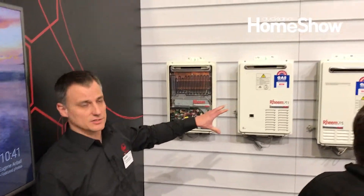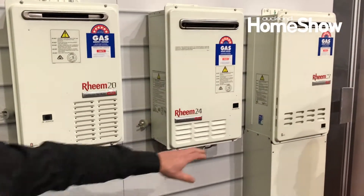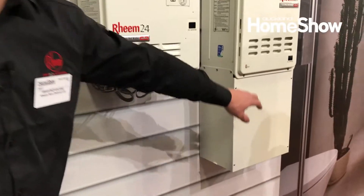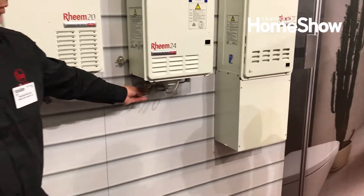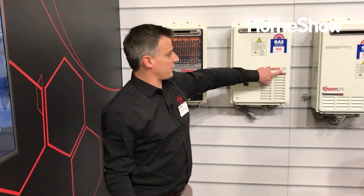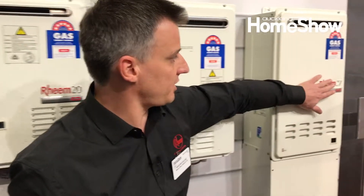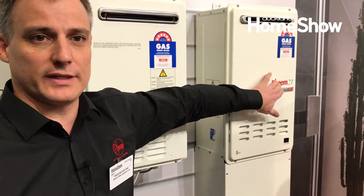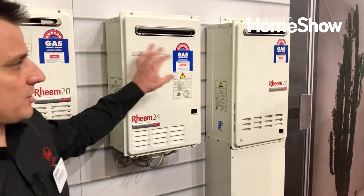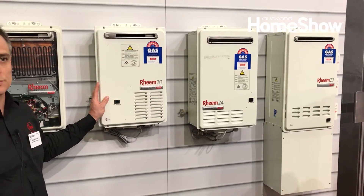We've got a range of sizes: 16, 20, 24, 27. This one over here has got a pipe cover to hide any of the wiring underneath so it doesn't look too unsightly. The other thing that's noticeable is the 20, 24, and 27 actually represent the number of litres per minute. So 7 to 9 litres per minute is what your average household uses in the shower.